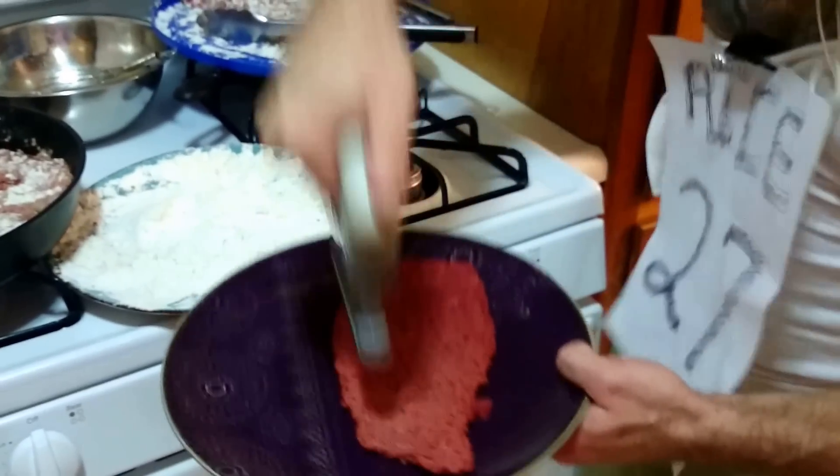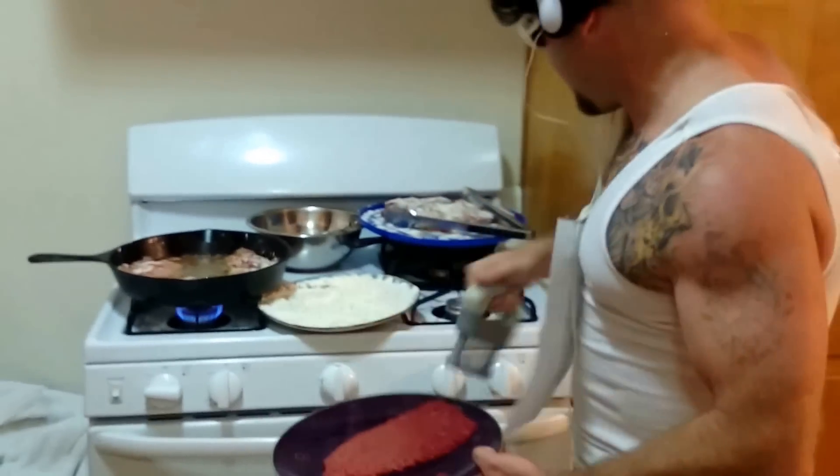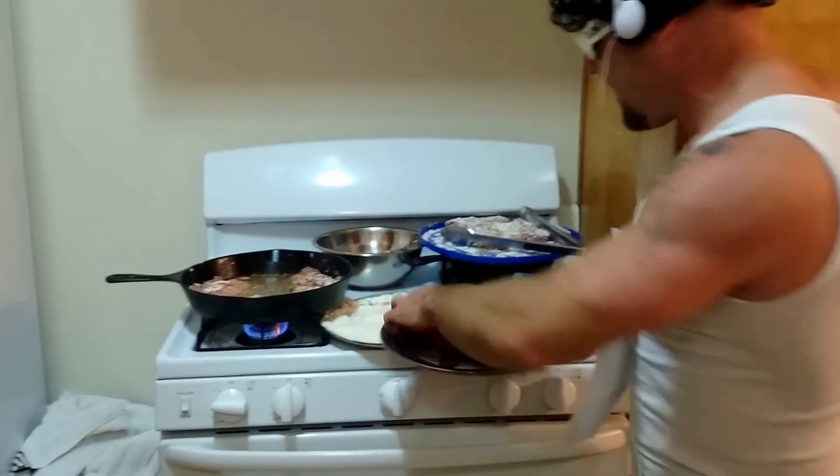First thing you got to do when you're making chicken fried steak is beat that meat up. You beat it up, tenderize it, just like this. Then you're going to roll it around in flour.